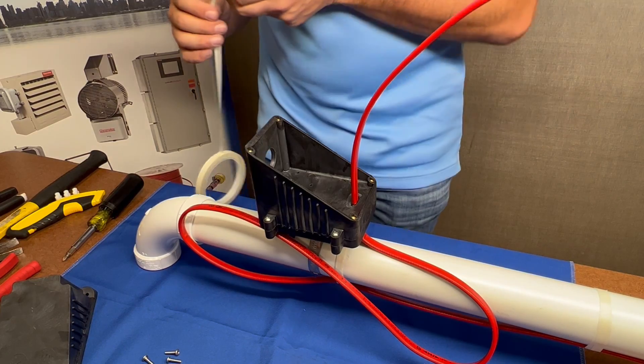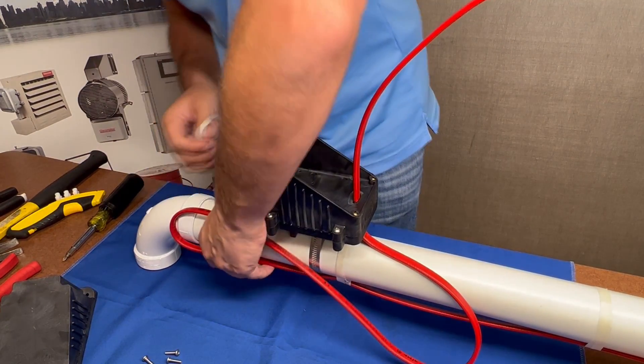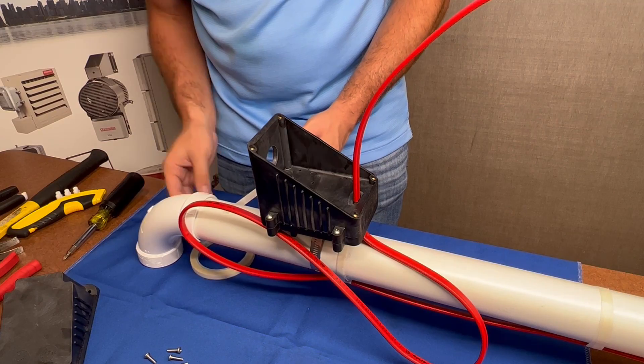Secure the service loop onto the pipe using fiberglass tape. Make sure not to exceed the bend radius of the cable and have a gentle curve as shown.